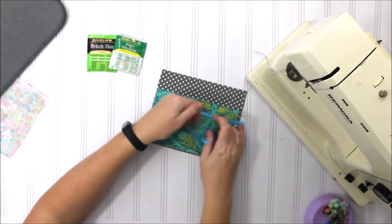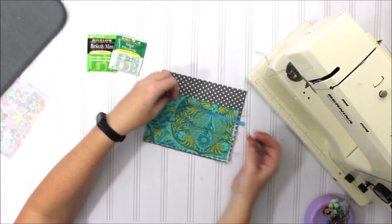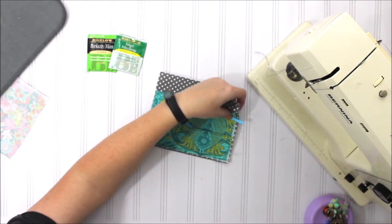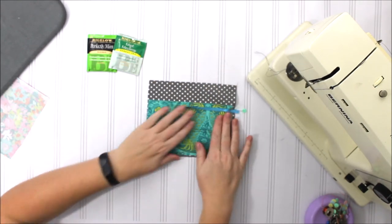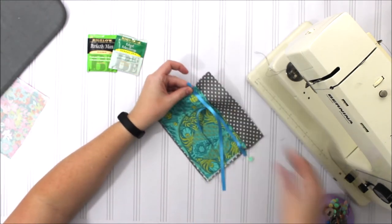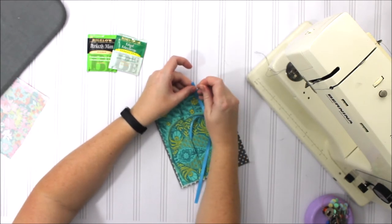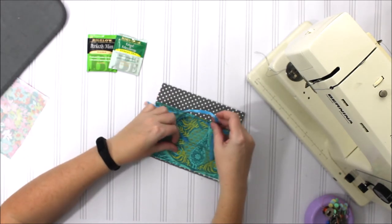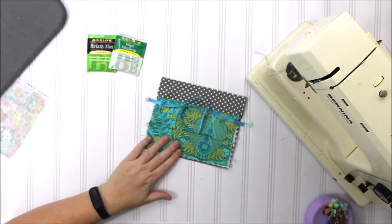Now we have some ribbon cut. We're gonna put one on the side over here, pin it in place, and we're going to put the other one directly across from it on this side. I'm going to tuck this ribbon underneath here so it stays out of the way.